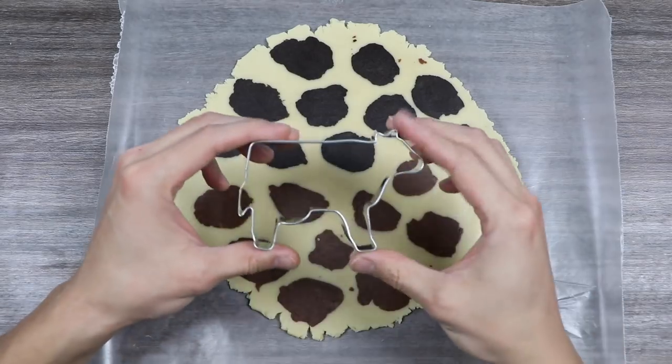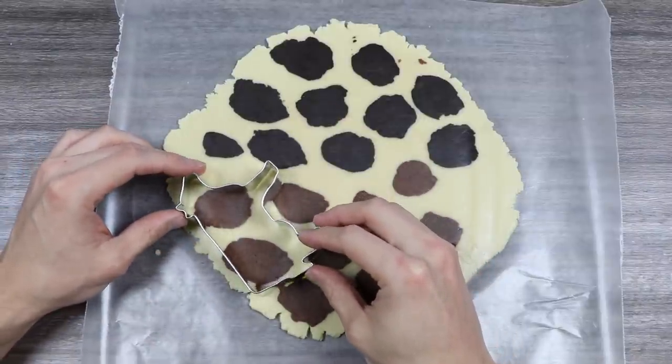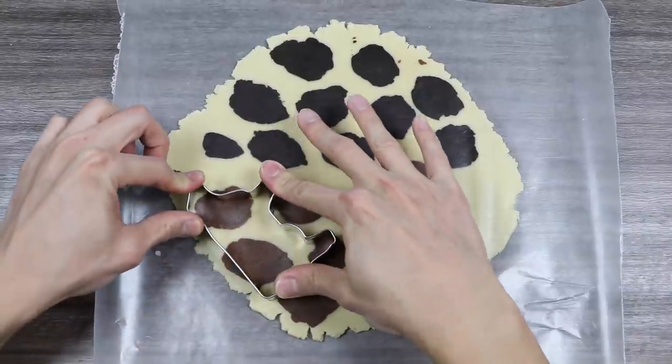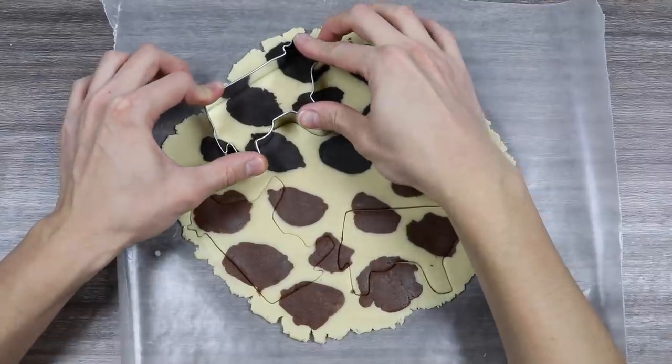Now let's use this cow cookie cutter. This right here is actually the most important item — you will need a cow cutter to make this happen. If you don't have one of these, you might want to buy one before making this. They're really easy to find online. Now let's just start cutting out our cow shapes.